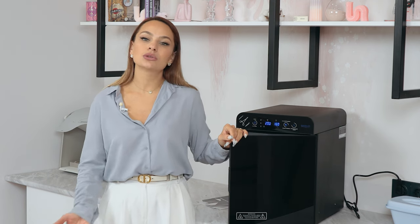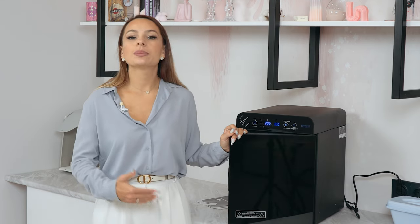At our nail art school, we switched from hot air sterilizers to autoclaves, since those work way faster and that constant steam exposure keeps the manicure tools sharp. But there's a minus — autoclaves are quite expensive, so not every nail tech can afford them. But this guy is affordable.